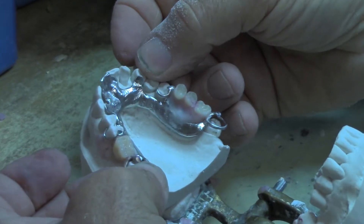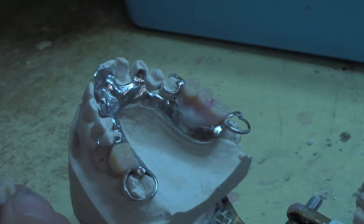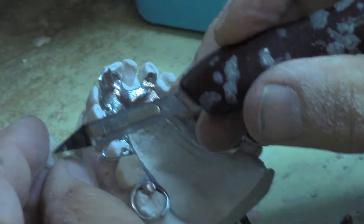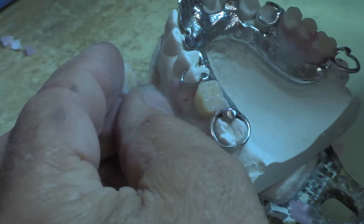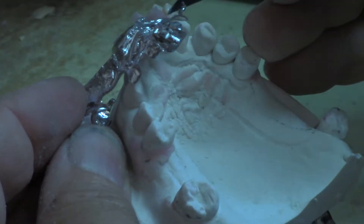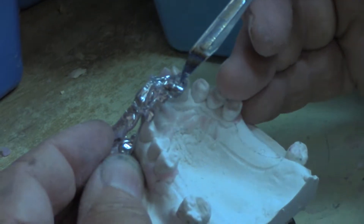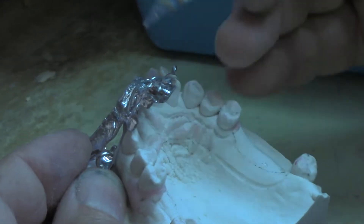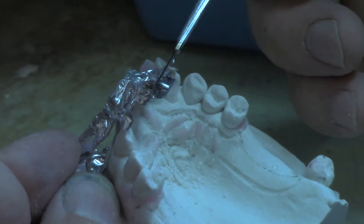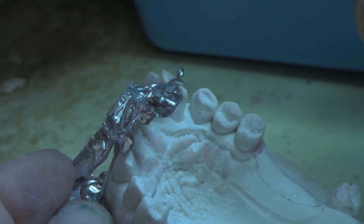I want to show you that little groove here that we put in the teeth when I cast it — and it's on here. So this little groove here, I've prepped it. I took my disc and I cut in this way, also on the other side, and then I cut in this way and this way on it, to give it some retention.